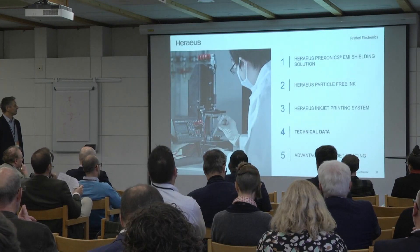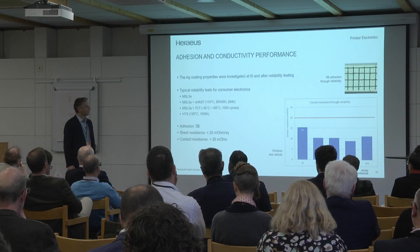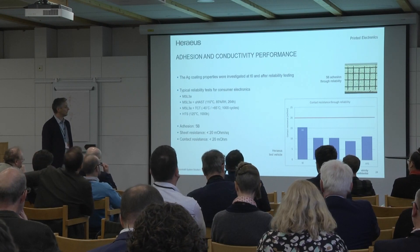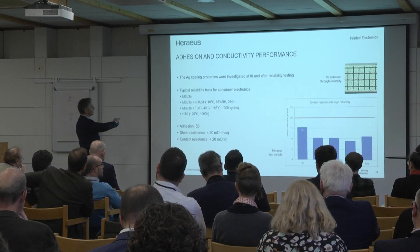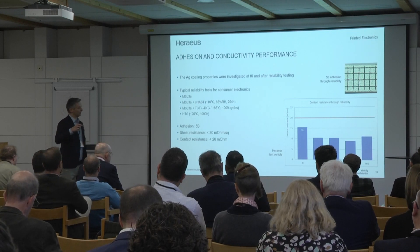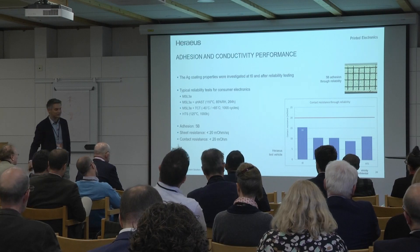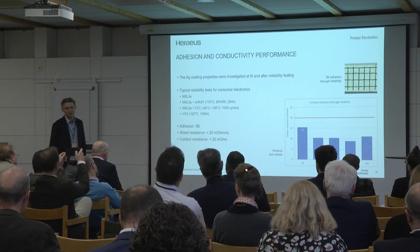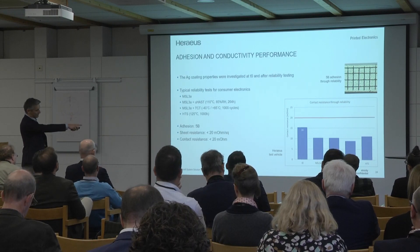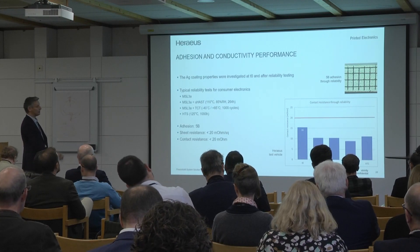The most important thing for this industry is reliability and a really high yield, and that's something we do completely internally. We have passed all tests needed with our ink, especially on the topic of adhesion. 5B is the best you can reach in the typical scratch test — the same as used on plastics, just called differently in semi. We reach 5B after all tests: T0 directly after curing and printing, MSL3A, UHAS, TCT, and HDAC.